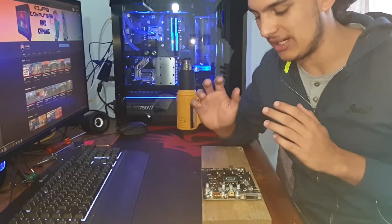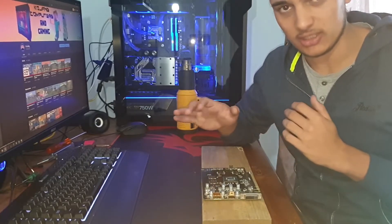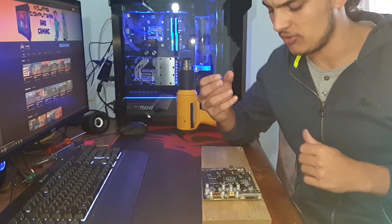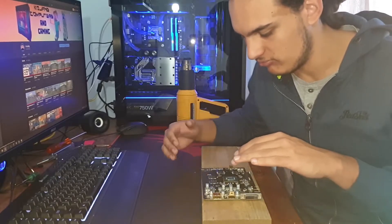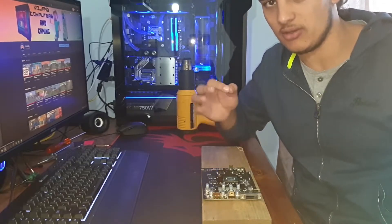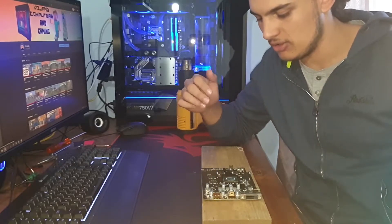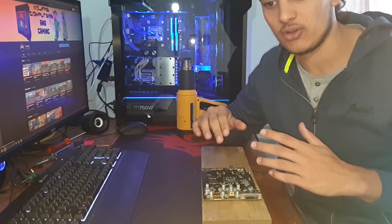I just applied the heat gun to the card. There are some smells — not burning smells, more like a soldering smell. I can visually confirm I didn't burn the PCB — it looks unchanged. I'm hoping there was a connection somewhere that wasn't making proper contact and now it is. I'm going to leave it to cool off, then apply some thermal paste, put the cooler back on, and test it.